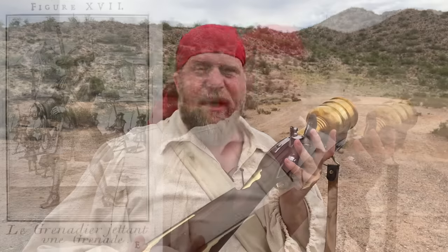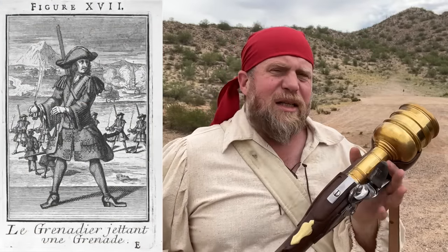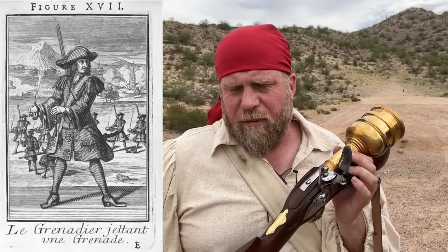Most people think of a grenade launcher, and grenades for that matter, as being a relatively modern invention, but the truth is grenades are actually quite old. Grenadiers were using grenades in the 1600s, 1700s, and 1800s, and in siege warfare, which certainly was something of the time up to and including part of the American Revolution.